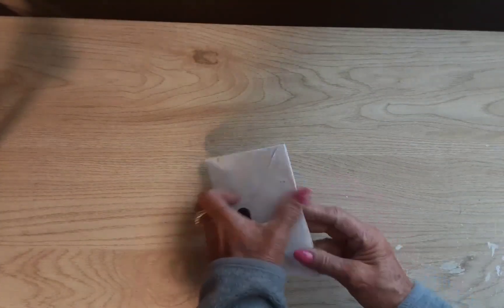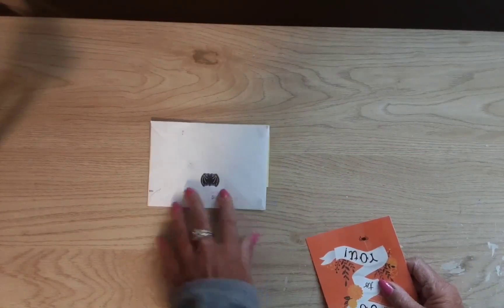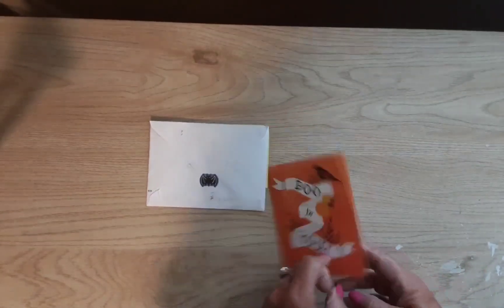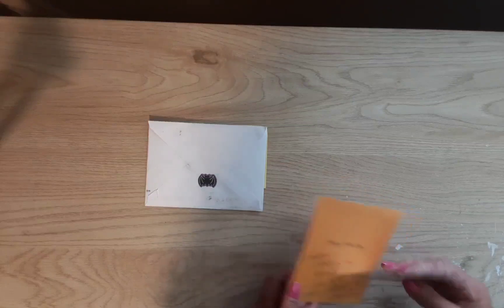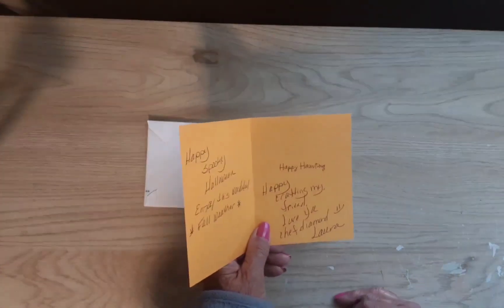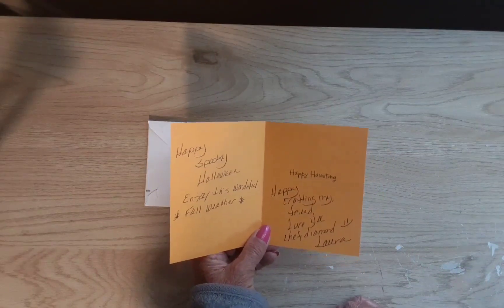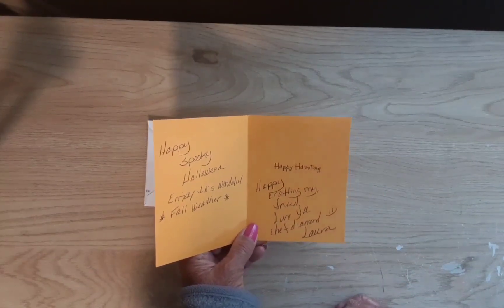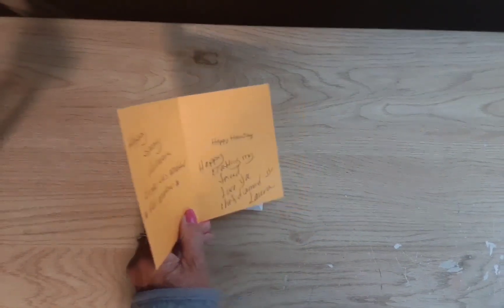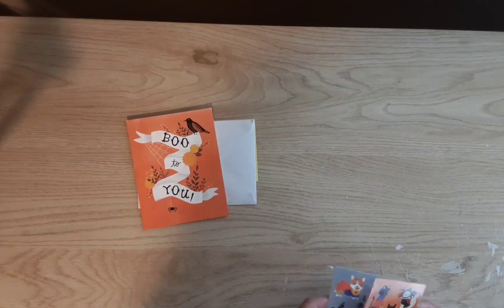She is Chef Diamond on YouTube and she has a great diamond painting channel. She put some stickers on here too — so cute! Boo to you, oh I love it. She loves Disney, she loves to run, happy haunting — she's even done some racing inside the Disney parks. Happy spooky Halloween, enjoy this wonderful fall weather. Happy crafting my friend, love you Chef Diamond Laura!